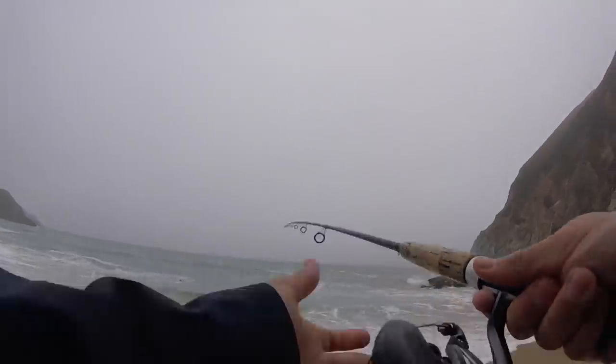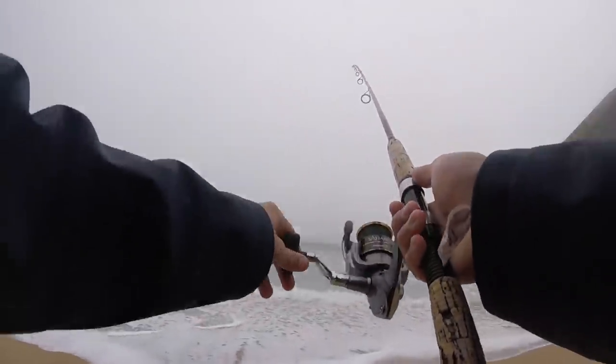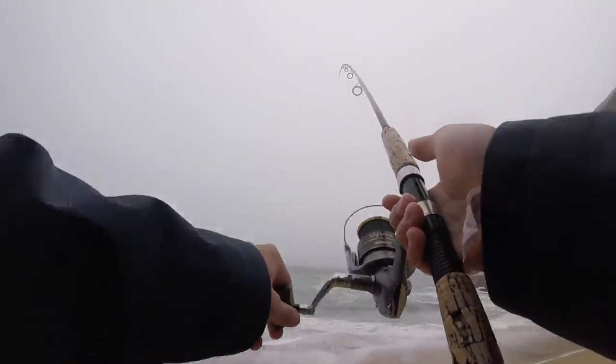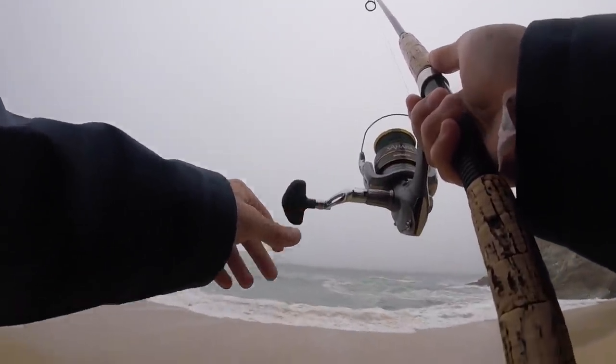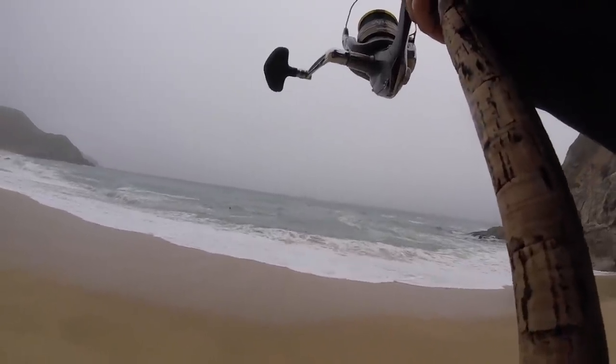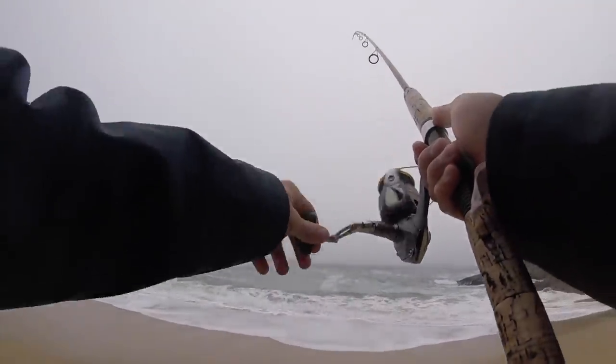It's going to be a constant battle today with the rain and keeping this lens clean, so you guys are going to have to bear with me. There's probably going to be some places where there's definitely some water on the screen, but we'll work with it.